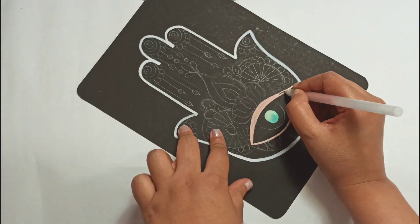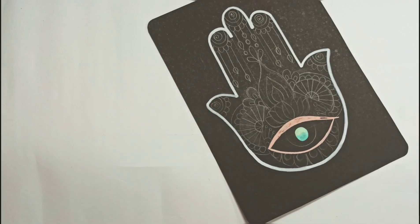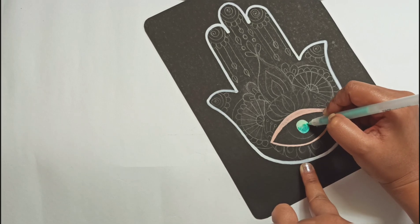I'm using Sakura Moonlight. This, by far, is my favorite pen ever. Sakura makes amazing pens — it's not sponsored, but I just love these pens.